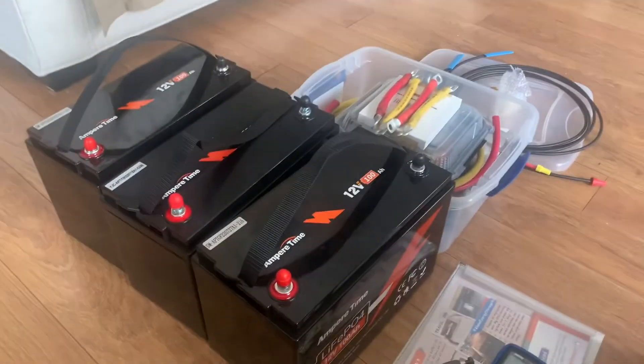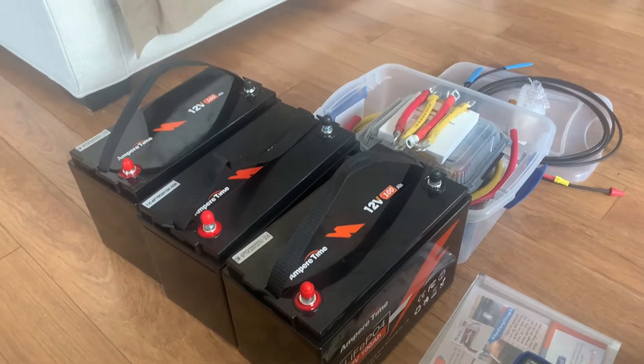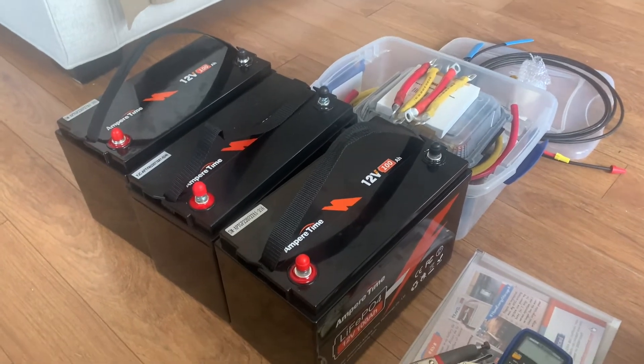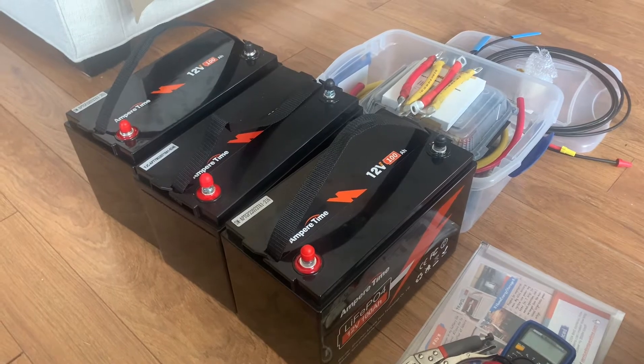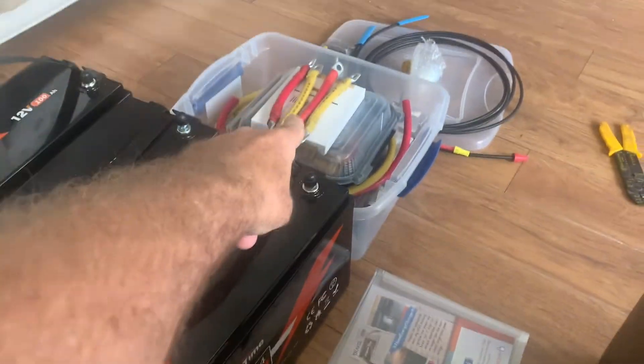Let's get these guys load balanced. A little change of direction here — the three batteries are all at 13.2, almost exactly as they came out of the box. The parallel cables are all made up; they were all done last night.